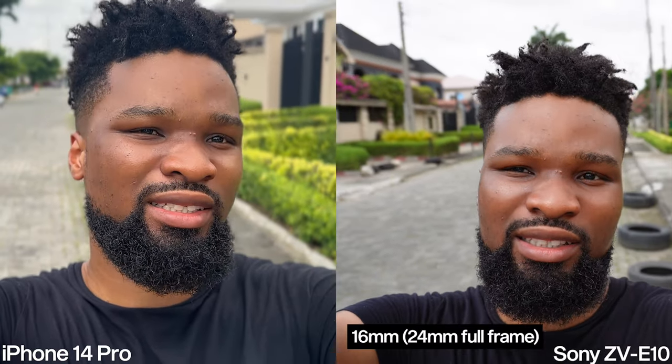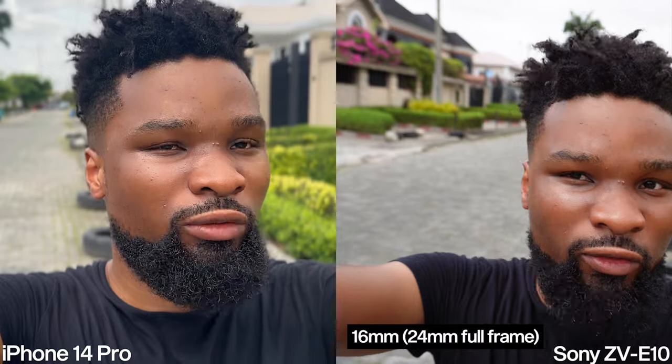Another cool thing the iPhone has is an ultra-wide lens. If I want to show more things in the frame I can do that. The Sony's kit lens minimum focal length is 16mm, so I'm stuck at that width. It's a good focal length, but if I want something wider I need to change the lens. With the iPhone in one setup I can switch to the ultra-wide lens.